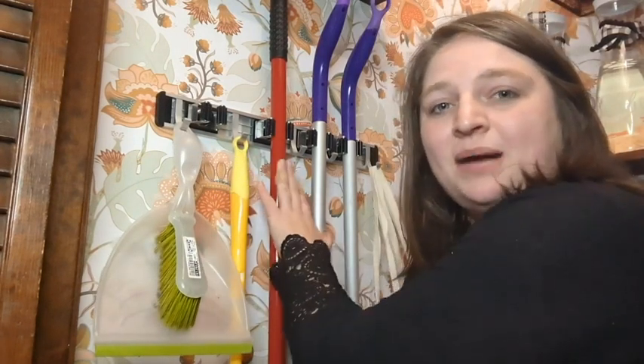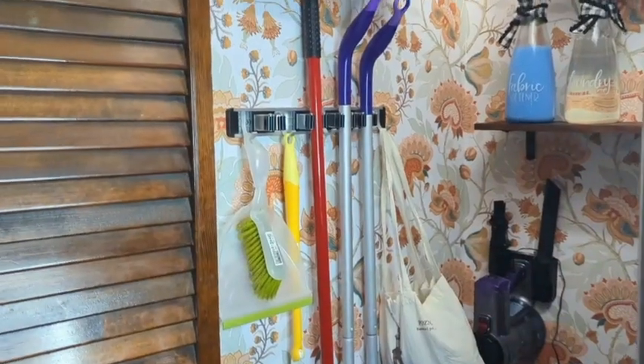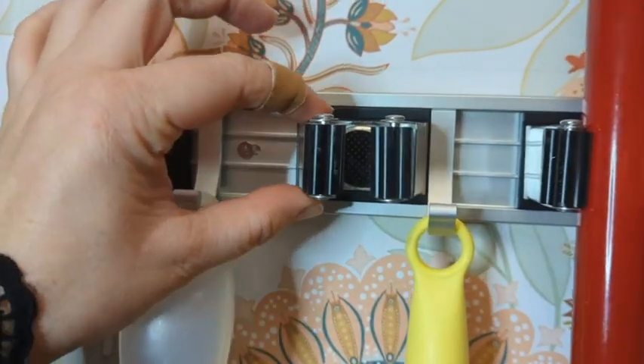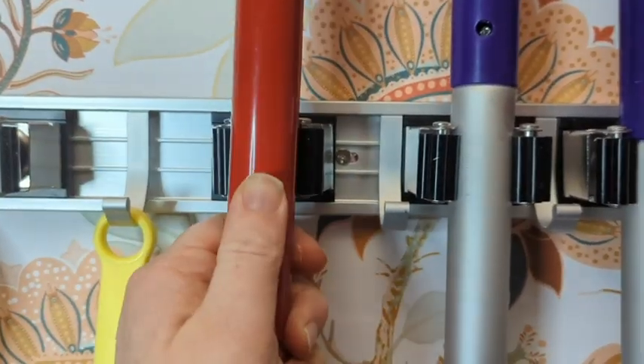This nice mop and broom holder by Reliah Home has transformed our laundry room. You can see it holds everything I need — I even have extras. It is super nice. The brooms and mops slide in really easily and they are very secure.